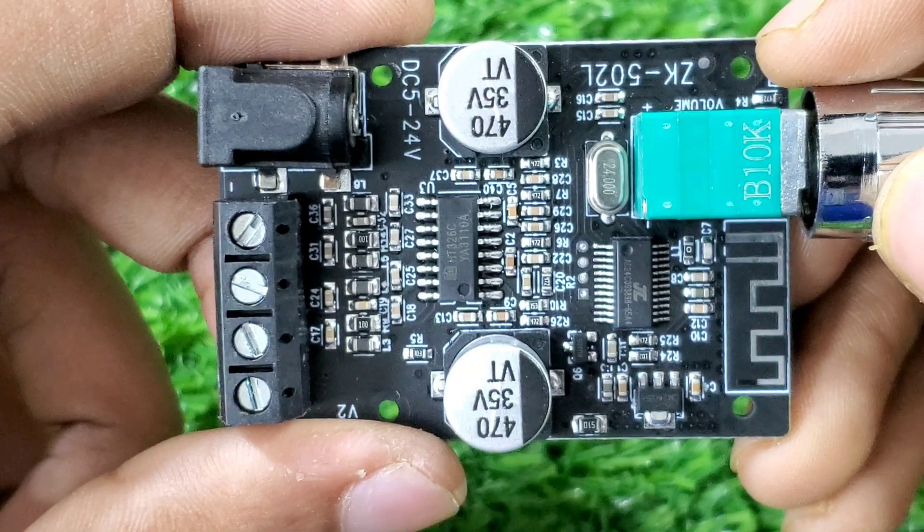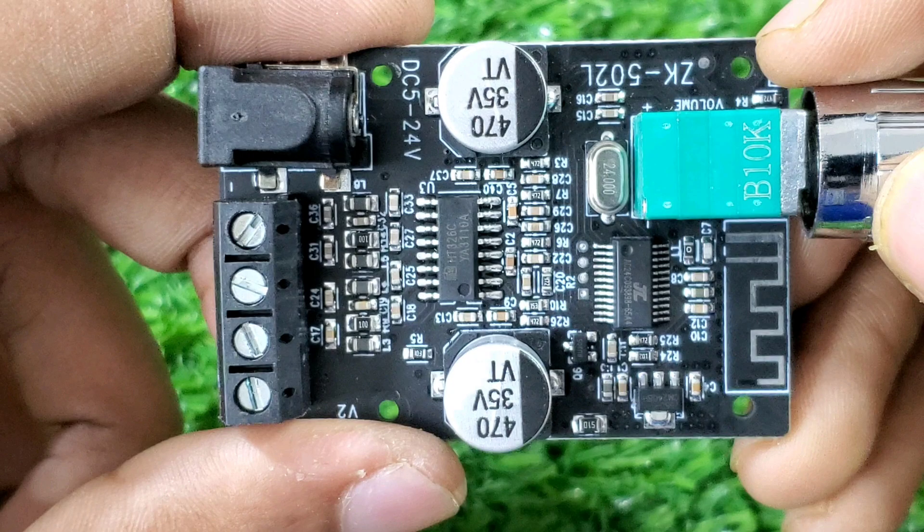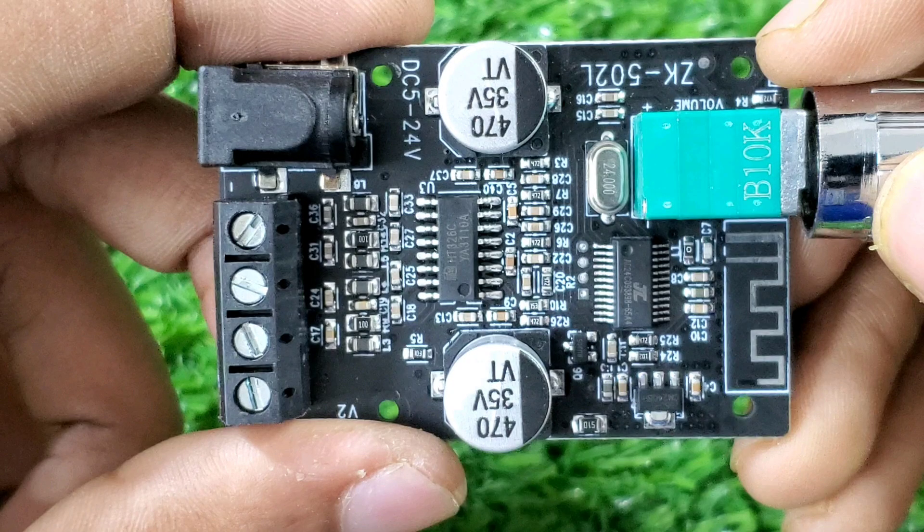Main Bluetooth IC: JL AC 6925A — a mid-range quality Bluetooth chip. Amplifier IC: IC 16D2 — a highly reliable dual channel chip.